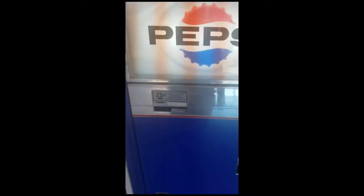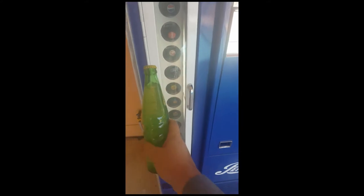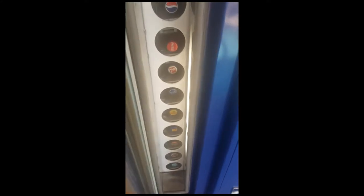To make it work, you grab a quarter — it'll also take dimes and nickels. You put it in, it makes some noise, you open the door, grab the soda that you want, and pull it out. After you pull out one bottle, the racks lock and you can't pull the gates open or get any more bottles out until you put another quarter in.